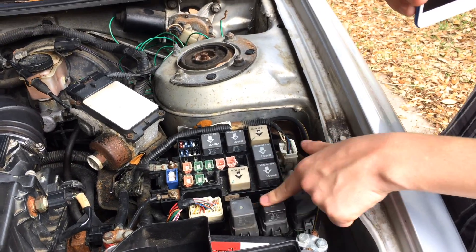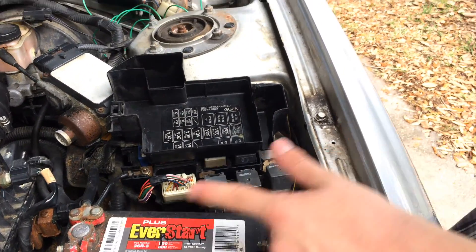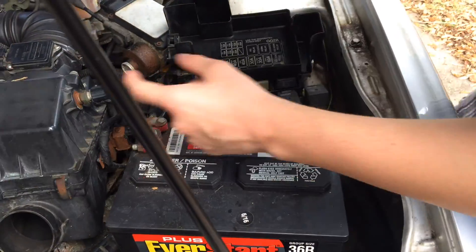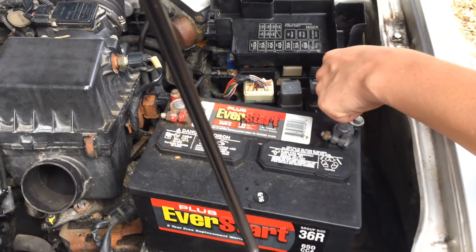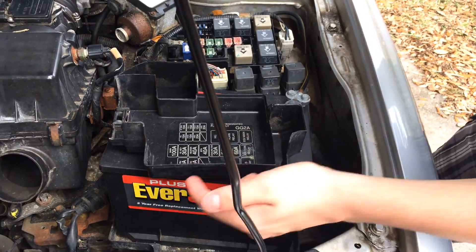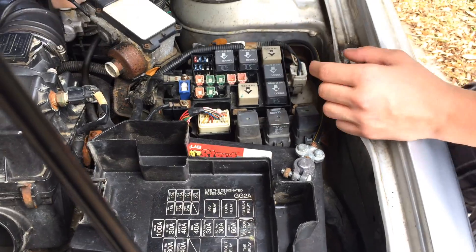But you can see here, these are three other relays. The fuse box does not list what these relays do. On this 2000 Mazda 626, this relay is for the cooling fan, this relay is for the AC fan, and this relay is for both of these fans. This relay actually was the culprit for the past four years when the previous owner owned the car — this fan wouldn't come on because of this relay. It's crazy that this fuse box doesn't list it; it probably does somewhere in the owner's manual, but it's very hard to find and I couldn't find any info on this online.